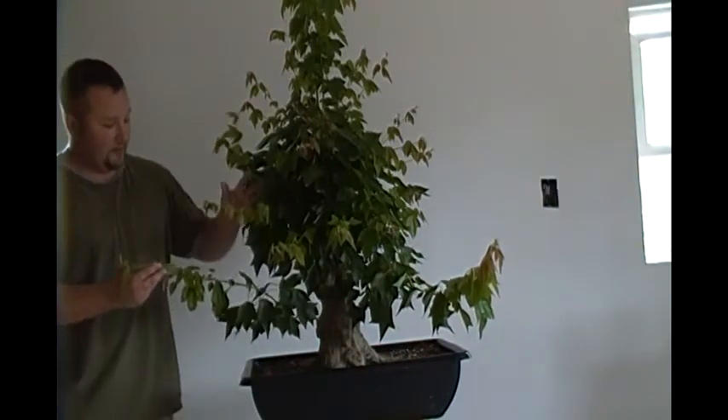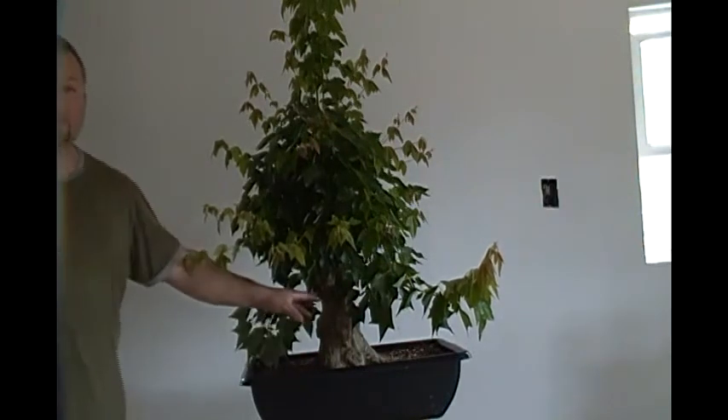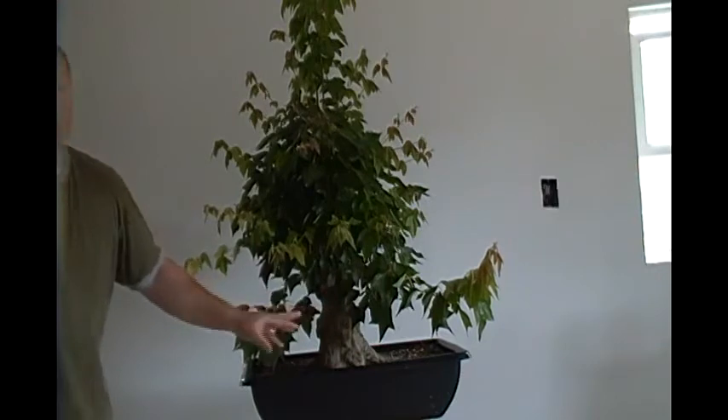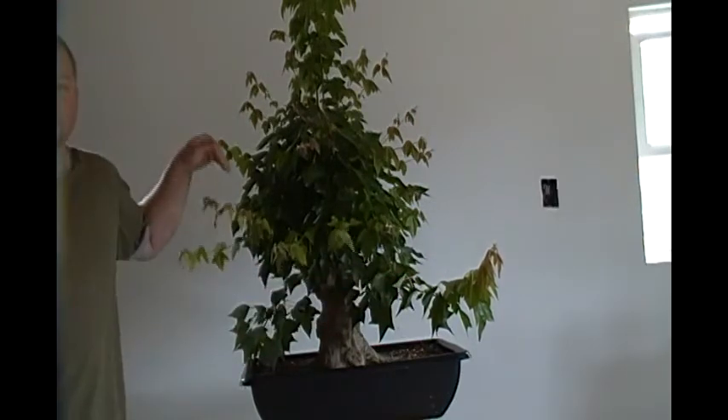There's the other one here on this side. They've got a lot of new growth, a lot of extended growth. At the base of the trunk where we did the thread grafts, they're already larger on the growing side than they are on the side that goes through the trunk, which is a good sign that the grafts are actually taking place.